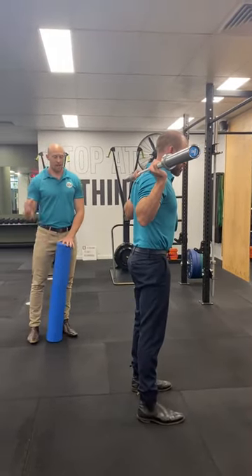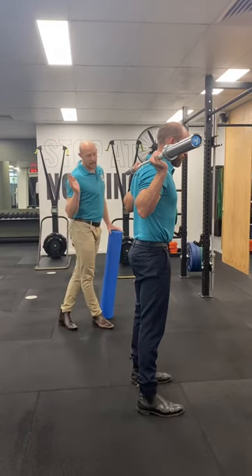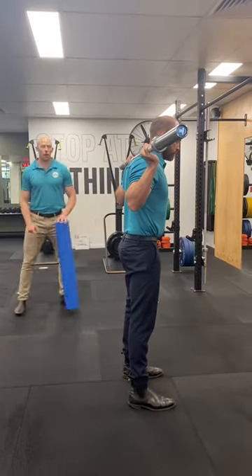Alright guys, we're just going to demonstrate how to fix a knee slide at the bottom of a squat with a low bar back squat.